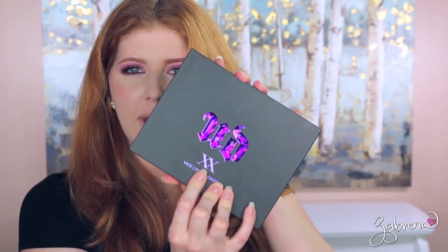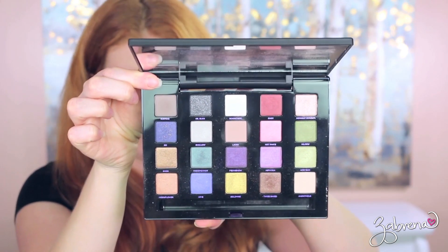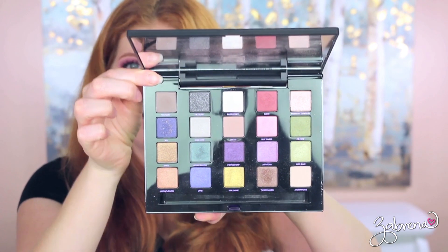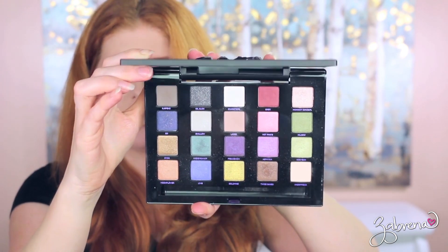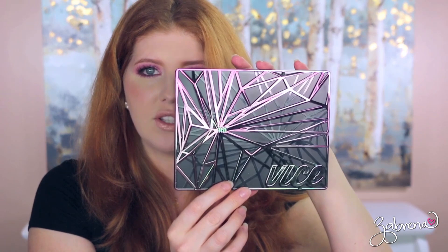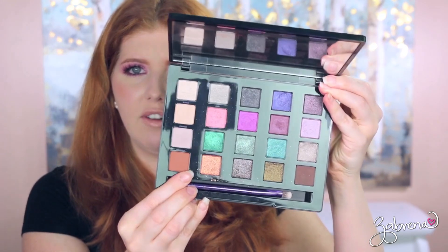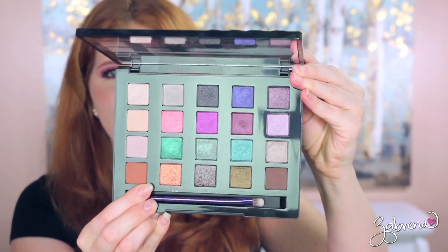Next one is the Vice Limited Reloaded palette — remember this one? There are just brushes falling out all over the place. The only thing I really didn't care for with these palettes was how bulky the packaging is. It's so thick that they are hard to store and take up so much space. The last Urban Decay palette was this Vice one, which I think I really loved. It had a lot, especially that one shade right down there.